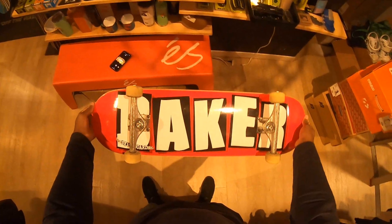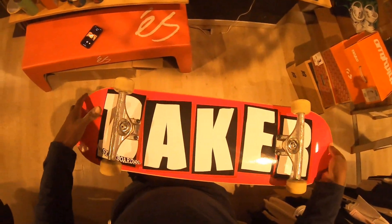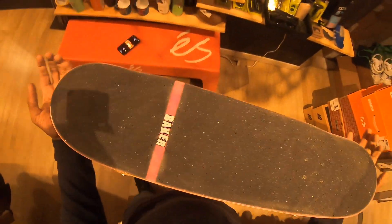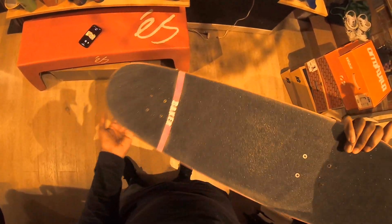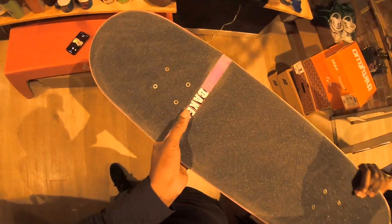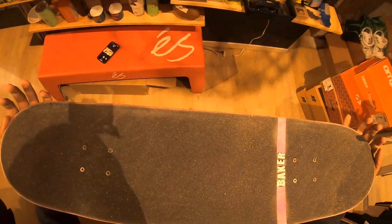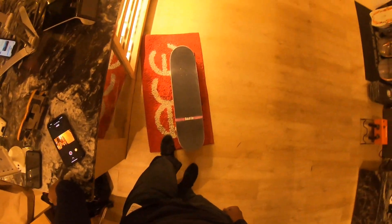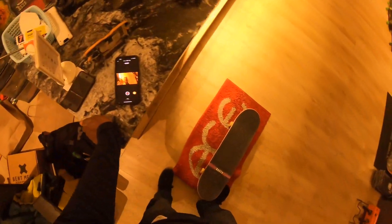And with that being said, that's the board setup. We got the Baker 8.5 OG deck, same trucks, wheels, and bearings, and we got the Jessup Ultra Grip with the vert stripe logo right here. It's been a minute since I skated Baker. The only thing I gotta do is the kickflip test — I'm gonna do it on this carpet because I'm not gonna ruin the floor.